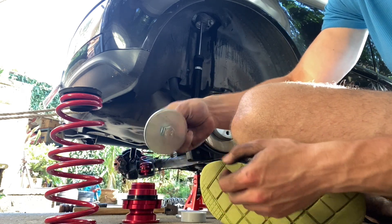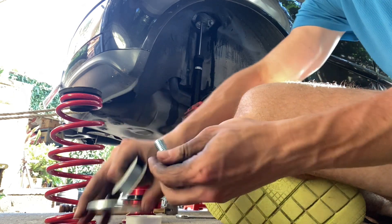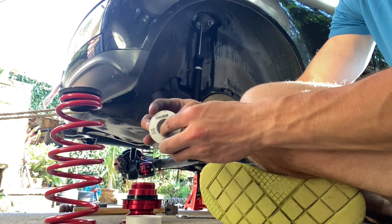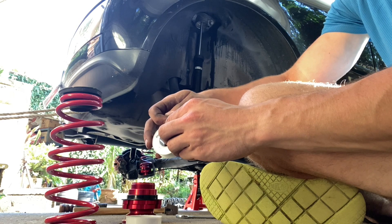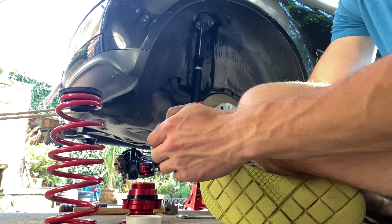What I'm going to do to make sure it doesn't undo is I'm going to put on some plumber's tape — which is right here — onto the bolt. That will make sure it doesn't undo with vibrations and stuff. It's kind of like Loctite.